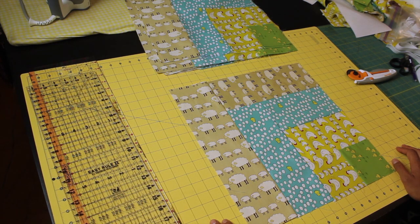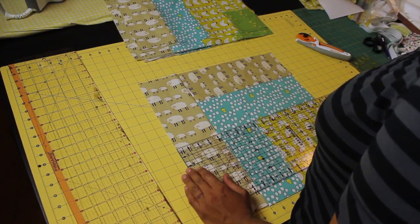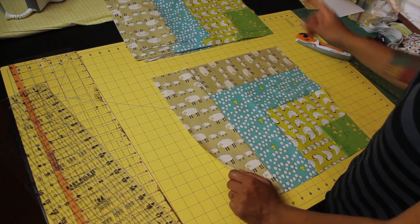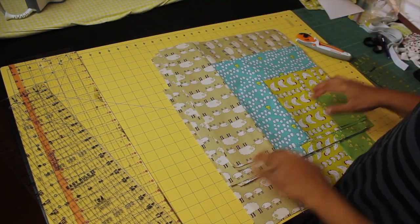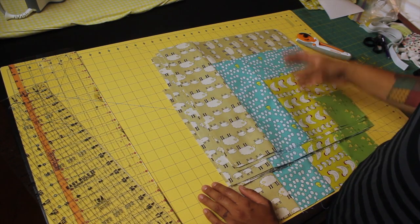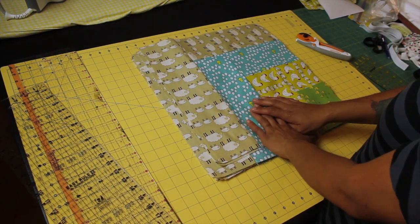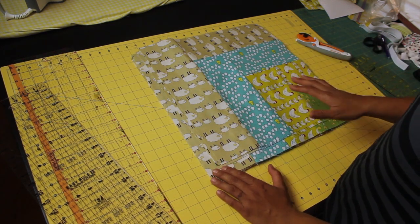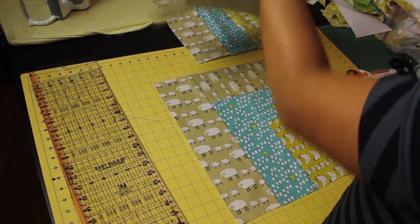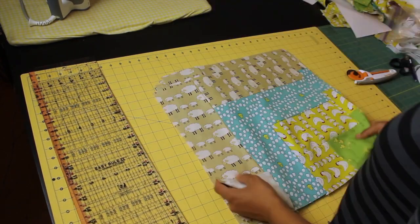Now we have to trim all of these down to size. What I mean is that you need to measure each one individually and take notes. This one measures 16 and a half by 16 and a half, so I don't have a problem here. Continue doing that for every block in your stack and determine what the smallest one is. Say it's 16 and a quarter inches or 16 inches square — then go back and trim every single one down to whatever that smallest block size is. You can't sew these together if they're not the exact same size, because they're all perfect squares and need to measure exactly the same so all the rows and columns on the quilt top will come together nicely.